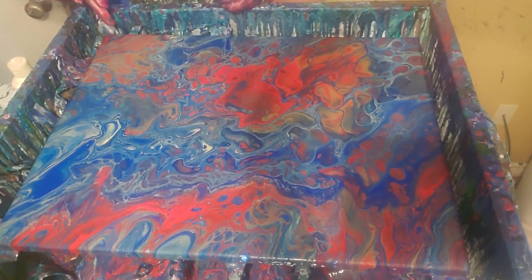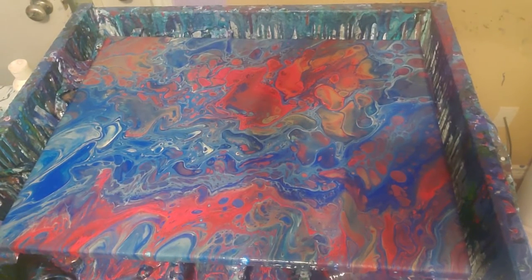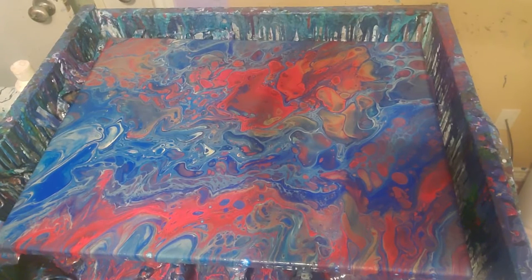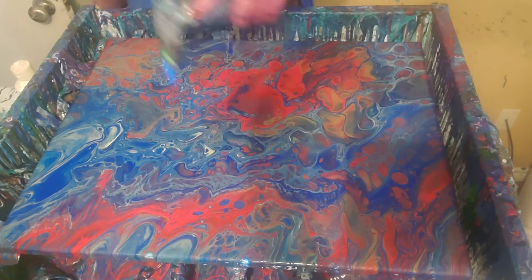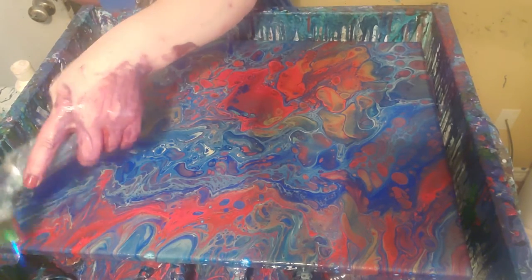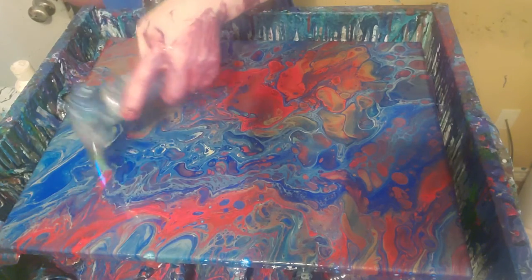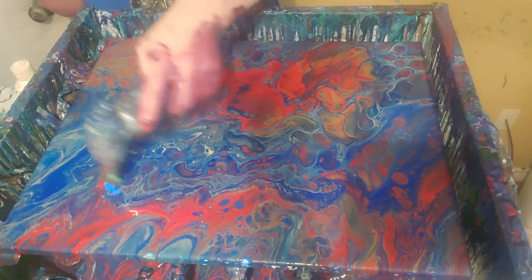Oh man, I love that. Maybe this is the red one for the fruit lady. Maybe this should be for her — it's got a lot of red in it. Not really a lot of other fruit colors, but I really love the cells in this. They're big and bulbous and bubble-like and I haven't done anything different.